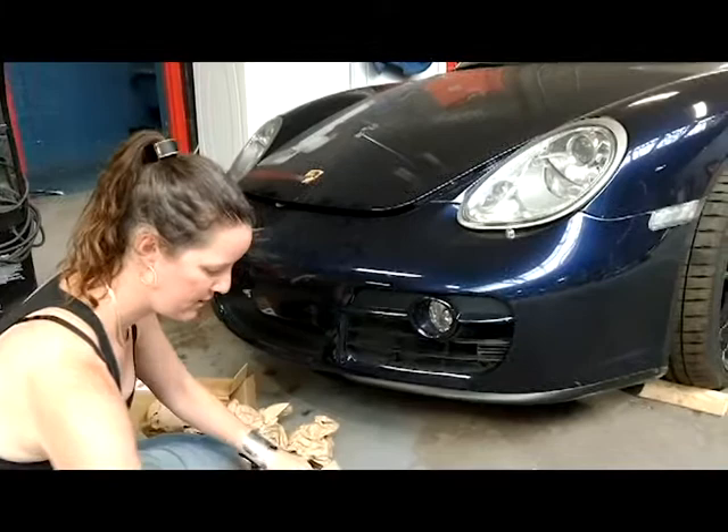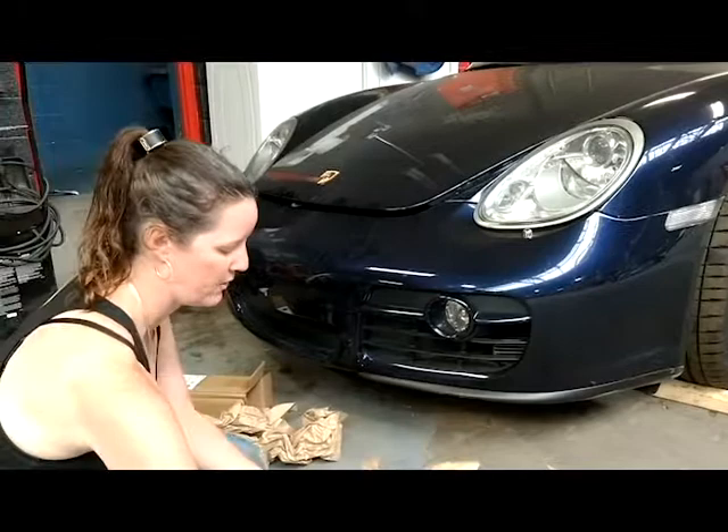I've actually been told it's easier to do this with the bumper off, so maybe we'll do another video and compare.